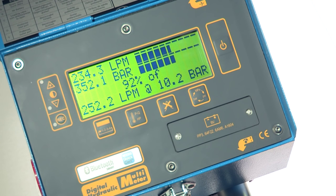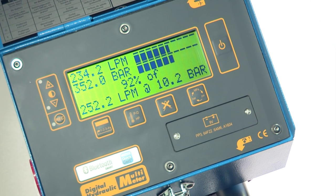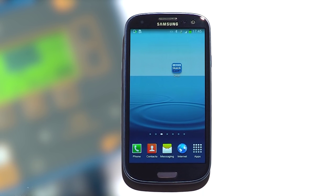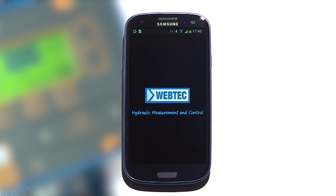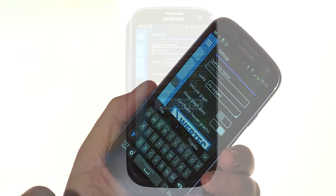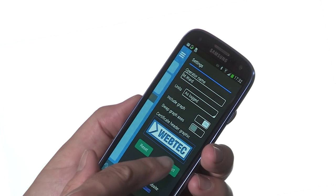The pump's efficiency is now much higher and it's performing correctly. Having completed the repair, he wants to send a test certificate to the customer using his mobile phone. The QuickCert app is free and available for Android and Apple devices. He opens the QuickCert app for the first time and goes to settings where he enters his name, the units, graph selection and company logo.